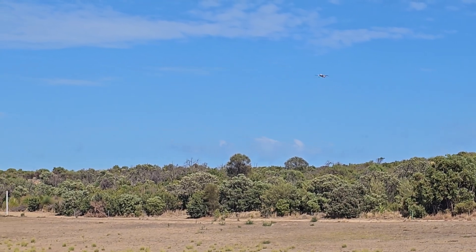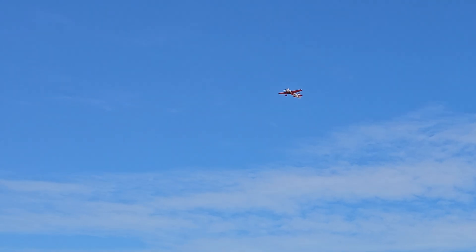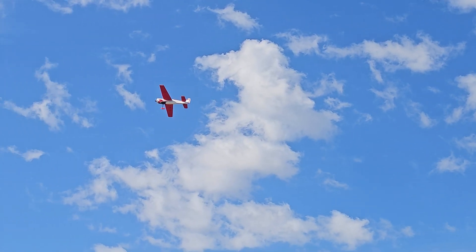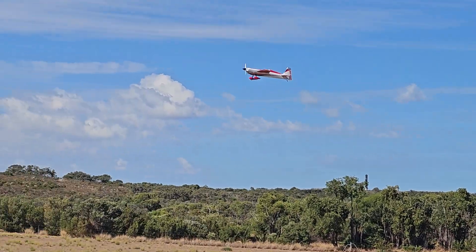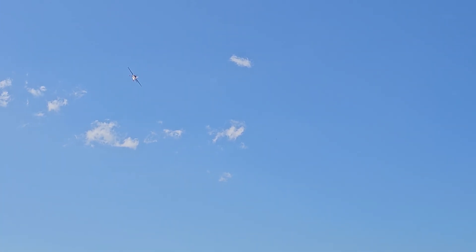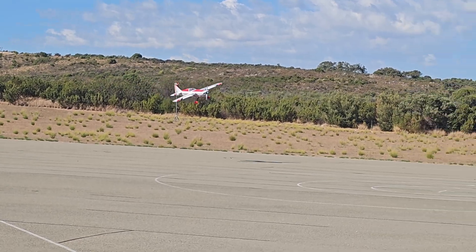30 seconds. Not landing from there — you can't land there, mate. Oh, that's too fast.